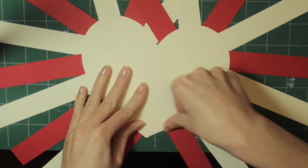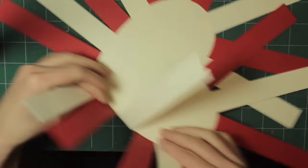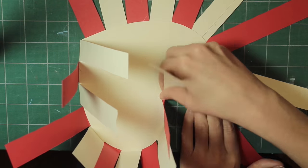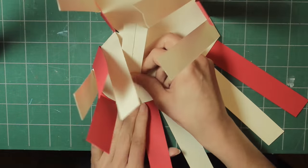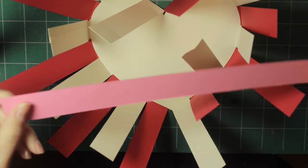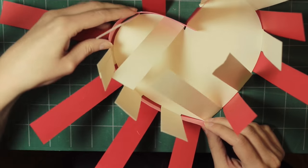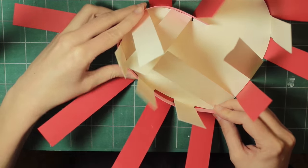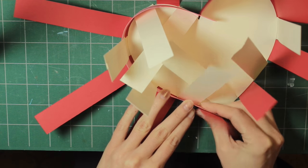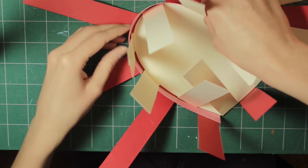Then flip the heart over and fold all these pieces into the center of the heart. Once you've done that, take one of the longer pieces and weave it in between each piece — over, under, over, under. Then glue it to the piece at the bottom, making sure it's pushed all the way to the bottom.